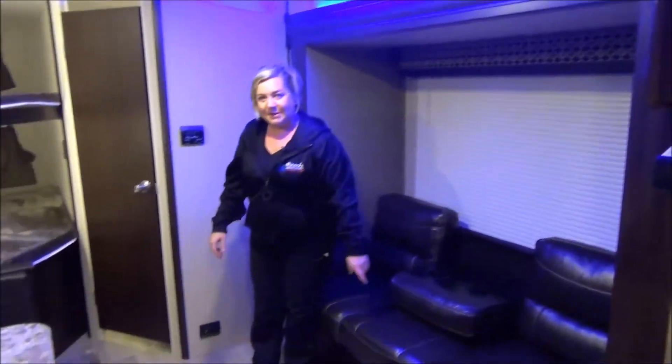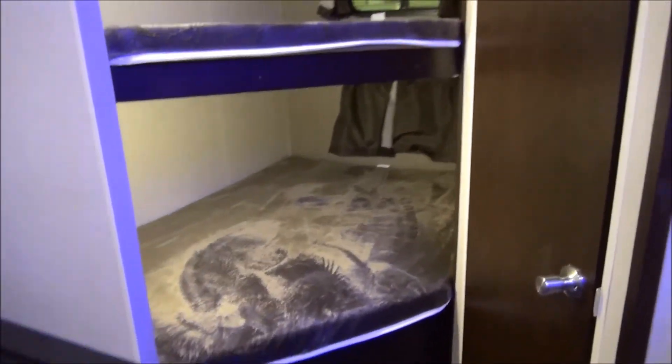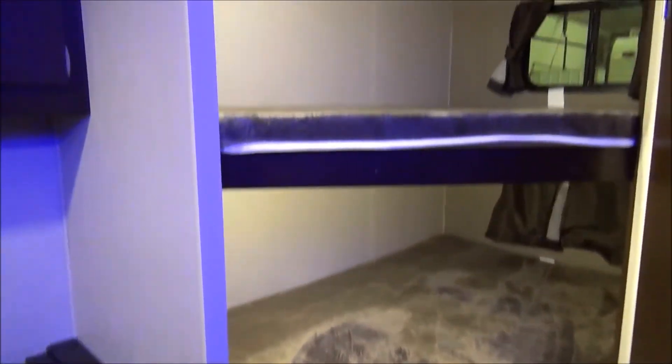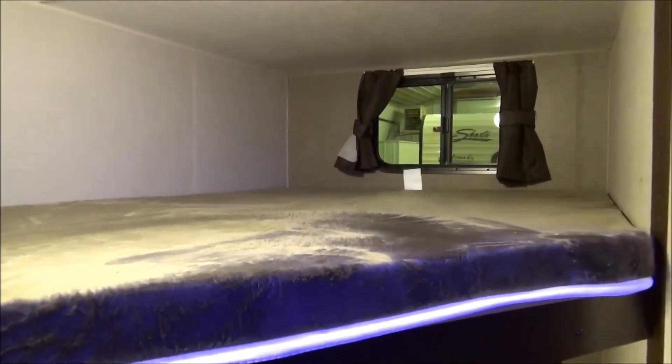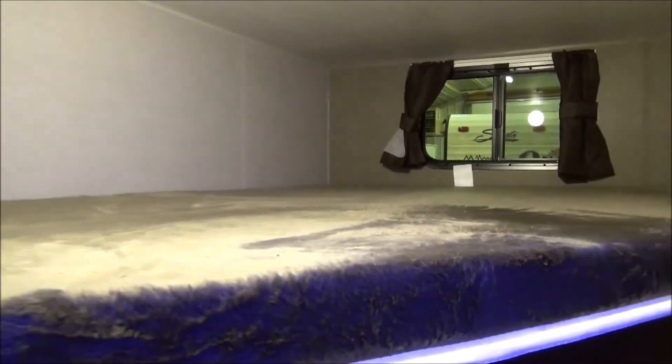Let's get to the bunk beds. These are teddy bear mattresses — super comfy, super soft — oversized so you can fit two kids on there, and you even get a window with each bunk. Keep that in mind when you're looking at some of the other products out there. Double windows, lots of air flow.